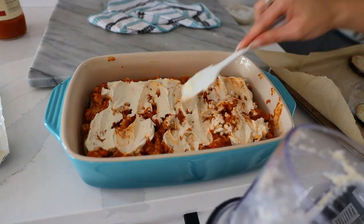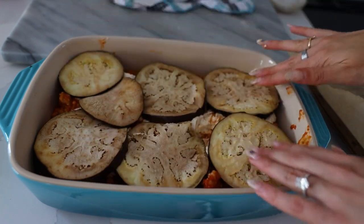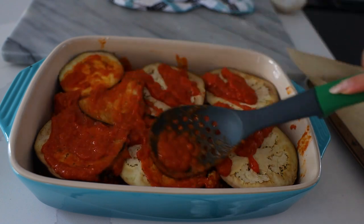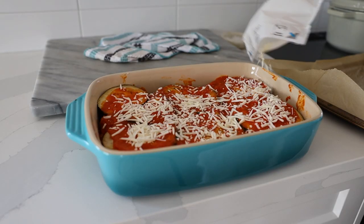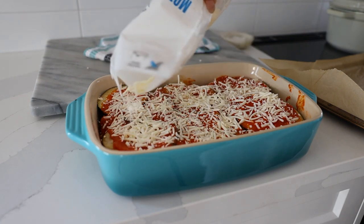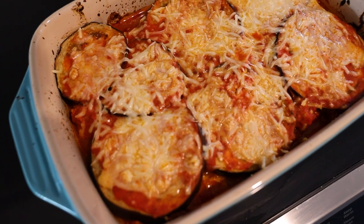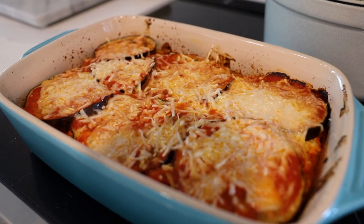I spoon the cashew ricotta on top and spread it around, then add another layer of eggplant. Definitely pre-cook the eggplant first — if you don't it will come out watery. Then I put a little more sauce on top and finish it off with some vegan mozzarella; I love the one from Farm Boy because the ingredients are clean. Pop it in the oven and when it comes out it is bubbling and delicious. It's great for meal prep and lasted four meals total for the two of us.